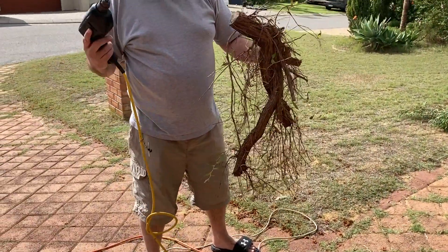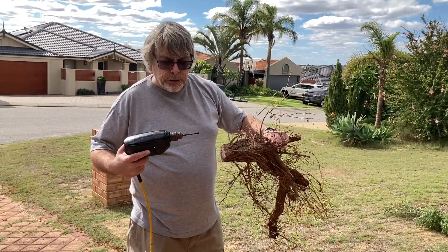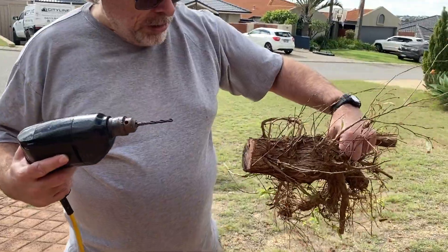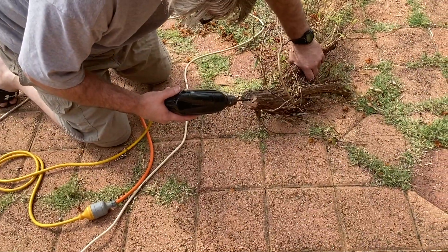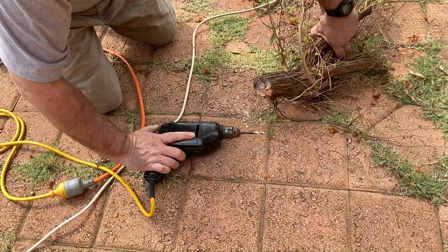So what you want to do is get the drill, drill a hole straight through there, about the depth of what you've got for the screw. Mine's about 30mm or 40mm, I'm not too sure. Normally you're a little bit more organized than me, but I'm going to go through. Okay, that'll be deep enough.